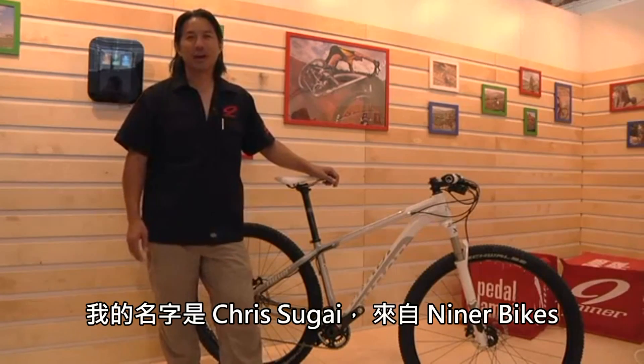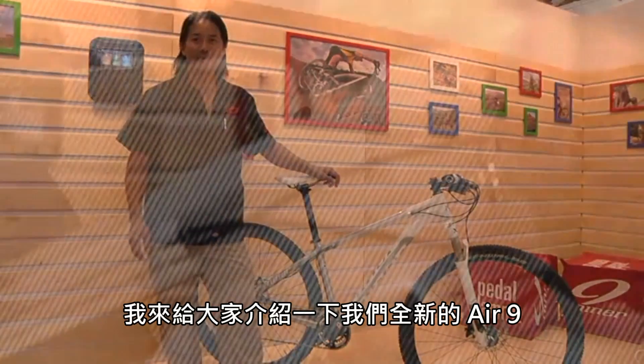Hi everybody, my name is Chris Sugai with Niner Bikes. I want to go over our brand new Air 9.